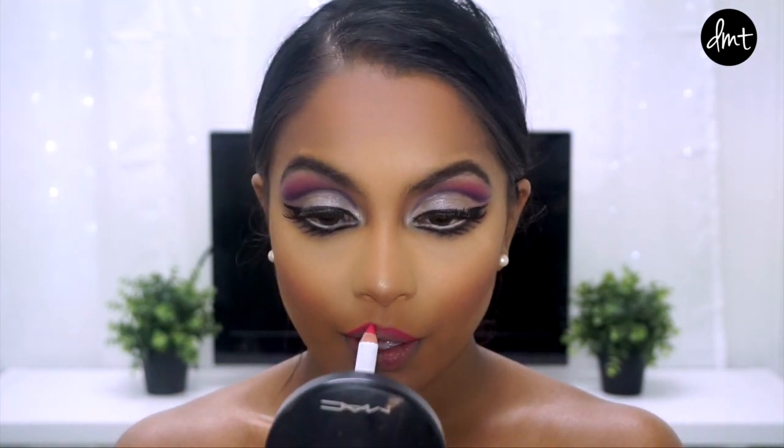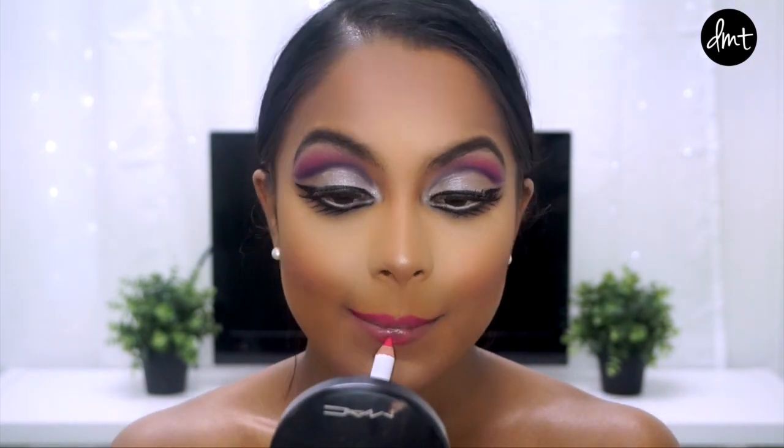Finally, for lips, as my lipstick is quite sheer, I outlined and filled my lips with a lip base so that the lipstick has something to grab onto without rubbing off easily.